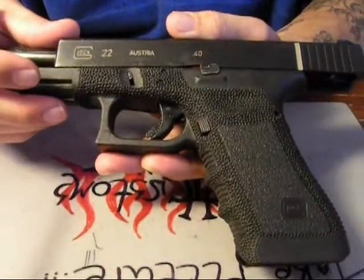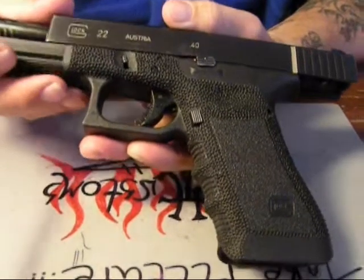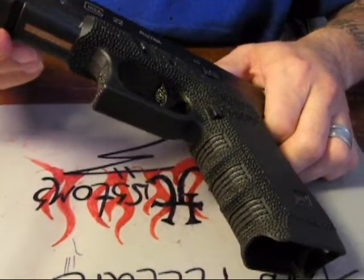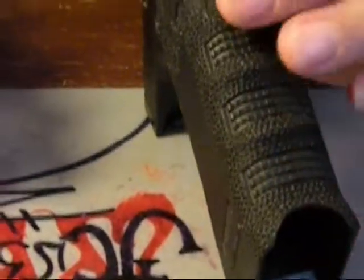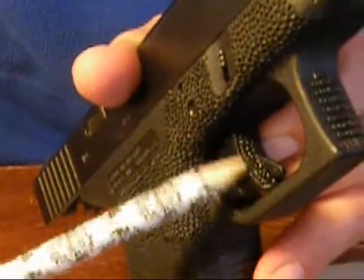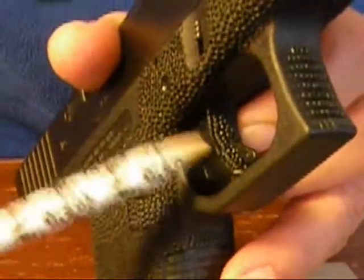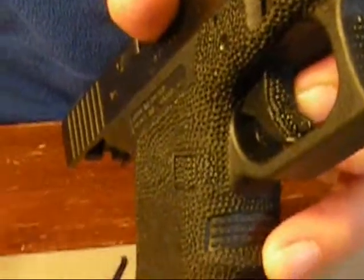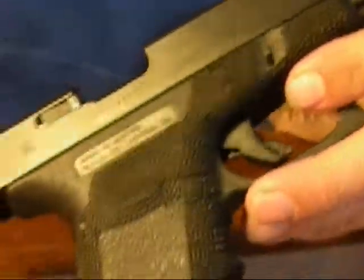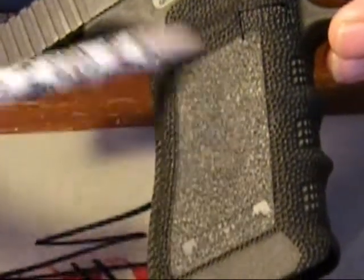So here's the same Glock that we started off with in the beginning of this tutorial. I'm just going to go over it again so you guys can see it. On this one I even did the trigger a little bit. If you decide to do that, be really, really careful — this plastic melts a little bit faster than the rest of the polymer. I didn't do the side panels on this one; I kind of haven't decided what I'm going to do — I might put some kind of design in there.